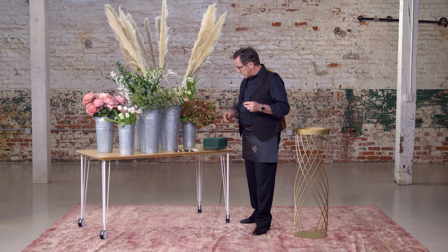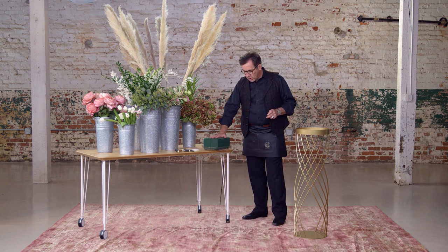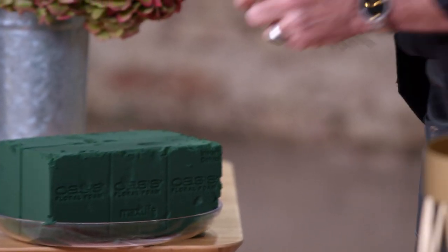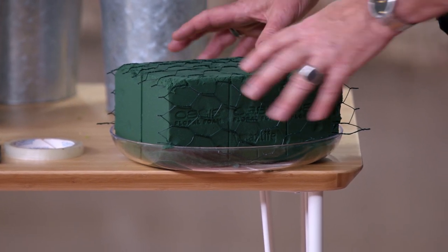What I normally recommend is that when we take the plastic liner, we put a sufficient amount of foam in, and then we cover it with chicken wire. This way, should something untoward happen on the way to the venue, the floral foam will not fall apart. The chicken wire holds it together and we don't have to worry about having to remake that arrangement when we get to the location.